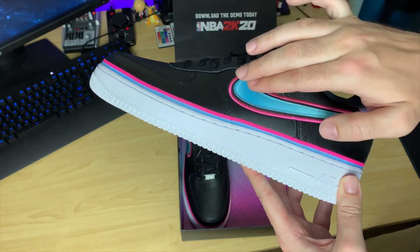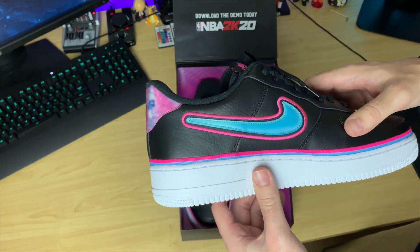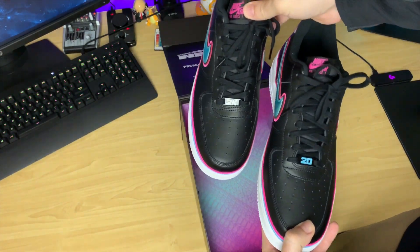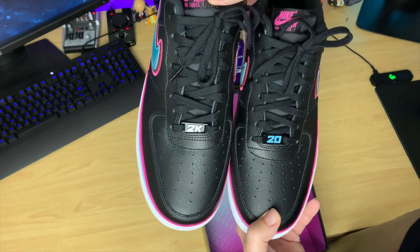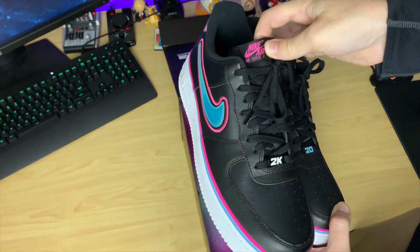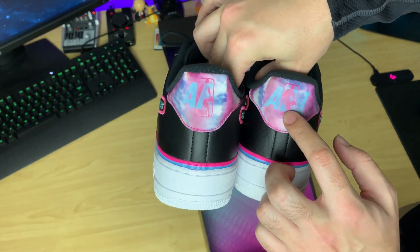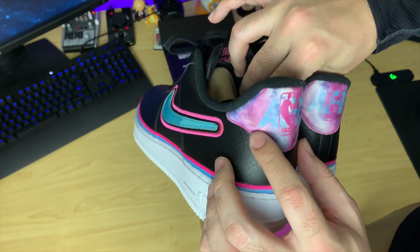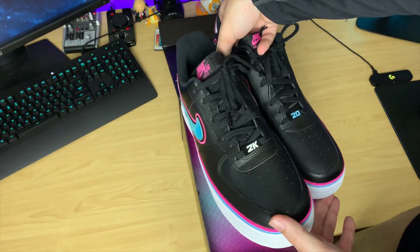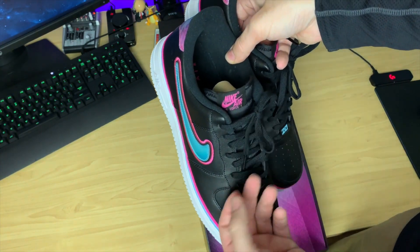This right here feels good too — it's not just standard leather at all. It's whatever material this is on the back. The cool thing I like is if you do look at both shoes, you've got '2K' and '20' right there — that's the difference between them. It says Air Force One on there. There's nothing too crazy, but if you look at the back of the shoe, there is an NBA logo on there. I'm not sure if this is standard, but I haven't seen this before. The laces are just standard Nike basic laces — nothing too crazy.